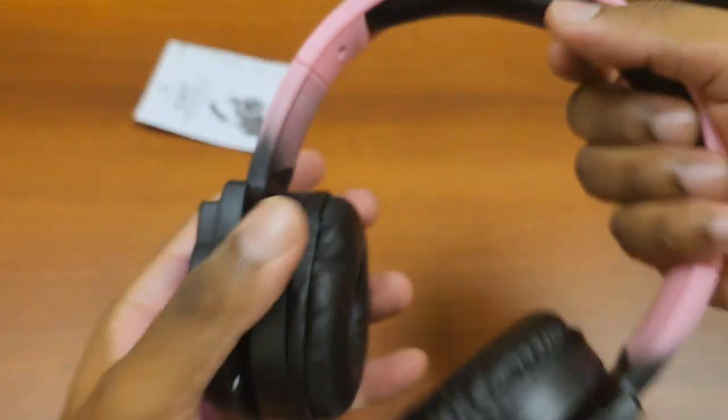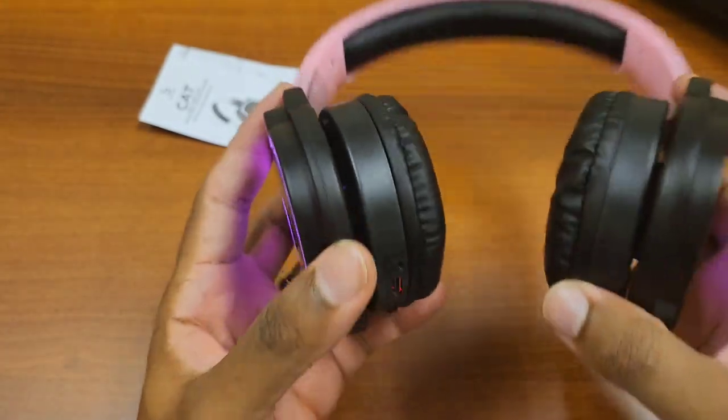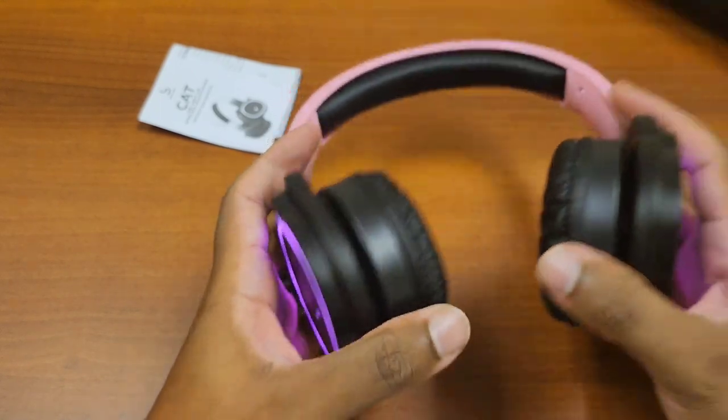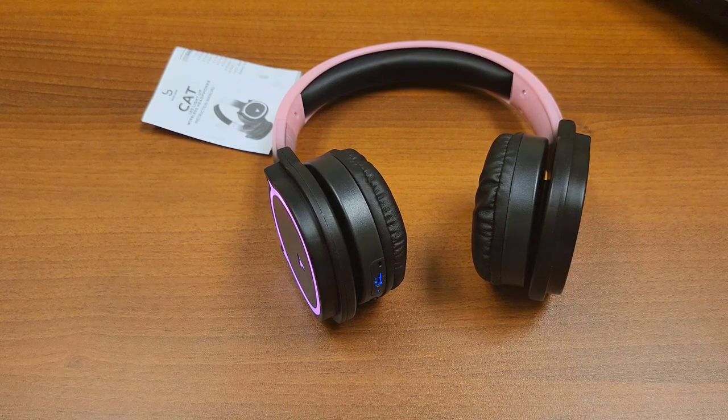The creaking might just mean I have a defective device — that's a possibility. Worst case I'll switch it out, but I'm going to finish the review with this headset. As soon as I turned it on it went straight to pairing mode, so let's go ahead and hop over to the next section: how to pair this.